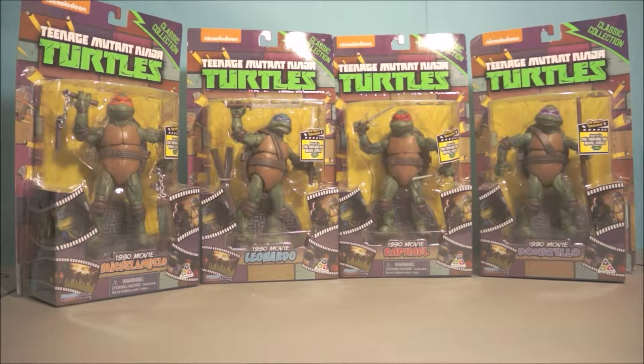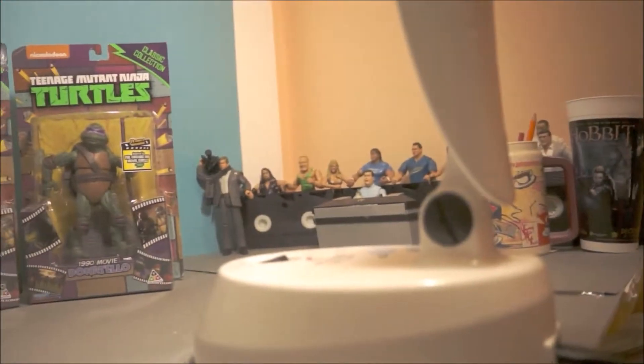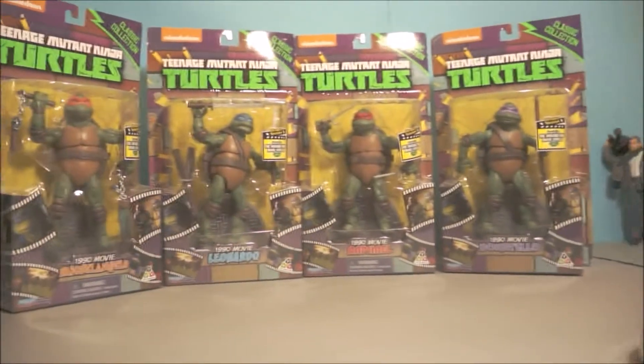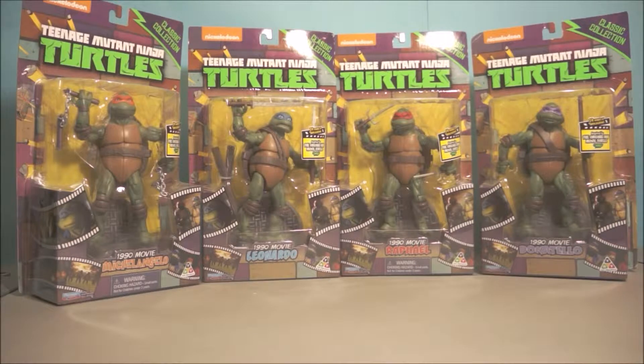I'd say the same for wrestling, but I've kind of gone out of wrestling — every now and then I watch it just for the sake of it. I might be doing a wrestling animation; as you can see here I've got a Titan Tron and over there, besides my lamp, I've got my crowd. So I might be doing a few wrestling animations. Anyway, this is not a review — this is an unboxing.